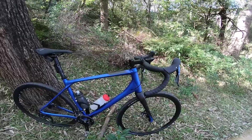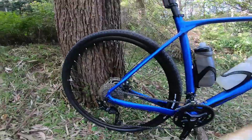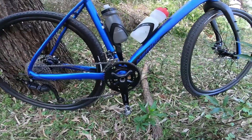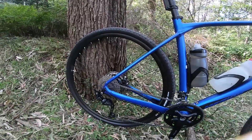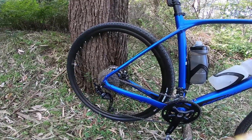The groupset is GRX 400, 2x10. We've got 46/30 chainrings on the front and I think it's a 10-36 on the rear, with a clutch-driven mech.